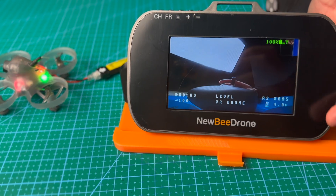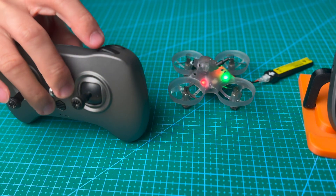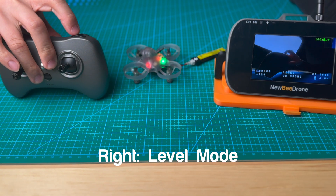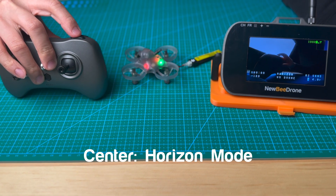You will see it shows level mode on the OSD. On the switch here, this is the mode switch — all the way to the right will be level mode. That's recommended for beginners, and then the center — when you switch to center, it will show horizon mode.